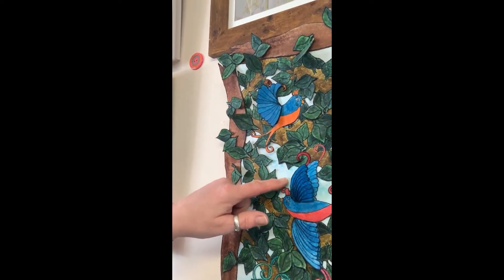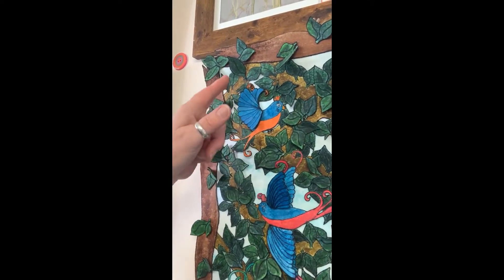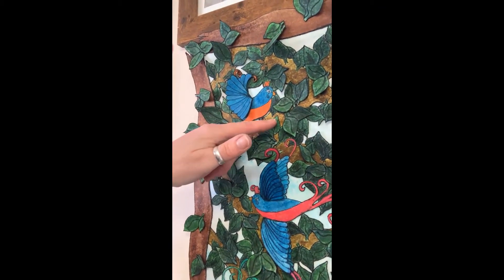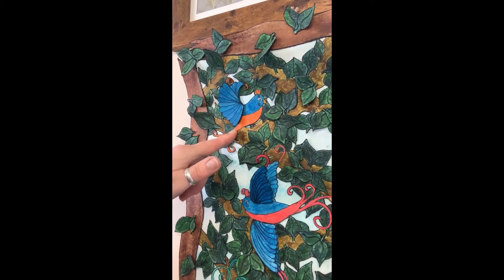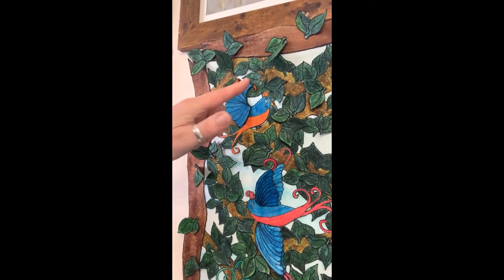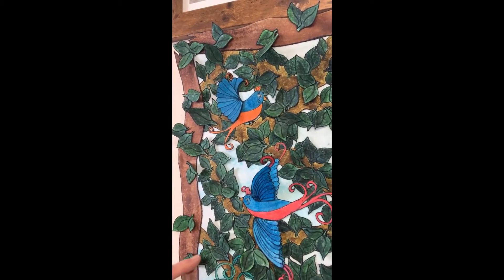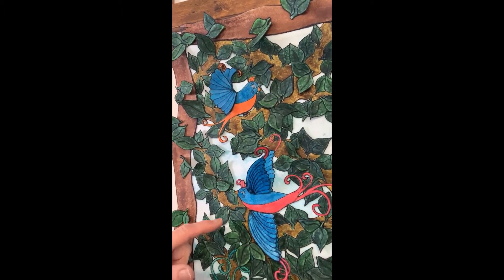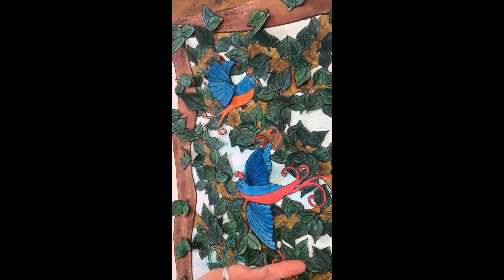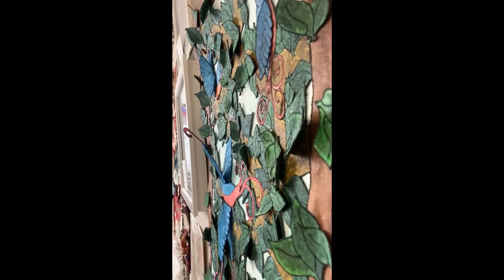There's the blue layer at the back which has been painted with Kohi-Nor, then there is the piece of the trunk and the leaves. The bird is the next piece — that was stitched, painted, and then cut out with the soldering iron. Finally, I've done the 3D pieces, like the bird wings, and some of the leaves are 3D-ish so you can just see the effect of that.